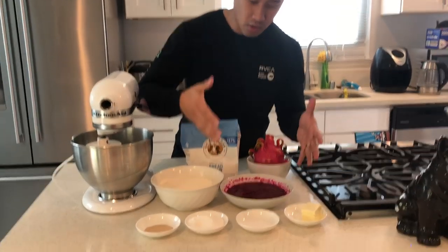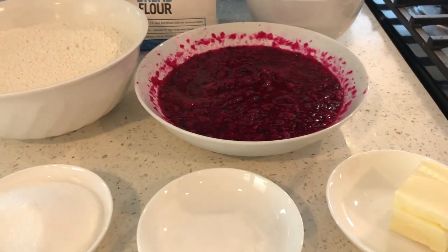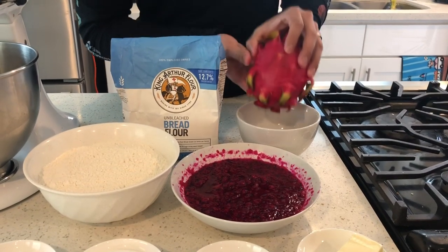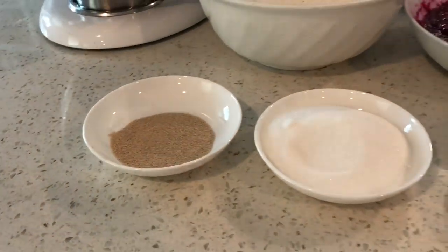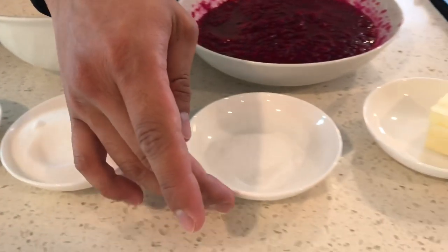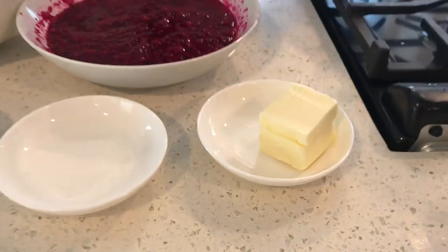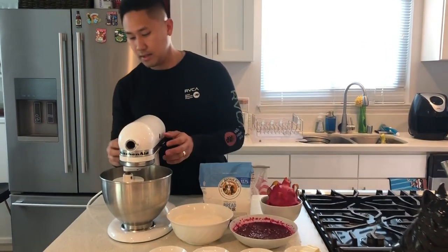Here is 300 grams of dragon fruit — you can use red dragon fruit, you can use purple dragon fruit — and these are just dragon fruit that I bought at the store so you can go ahead and use them if you don't have any at home. Here I have 5 grams of yeast, 80 grams of sugar, 5 grams of salt, and 40 grams of unsalted butter. I'm gonna go ahead and put all these into my mixer and get started.